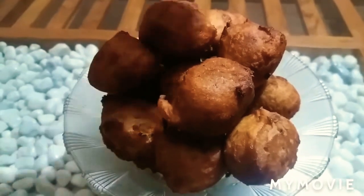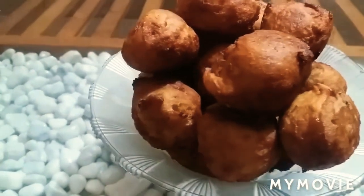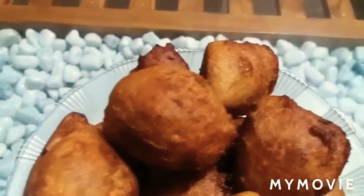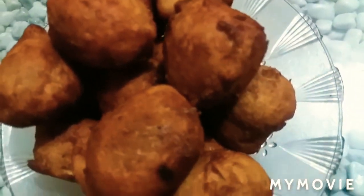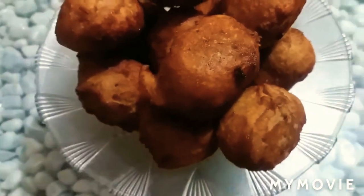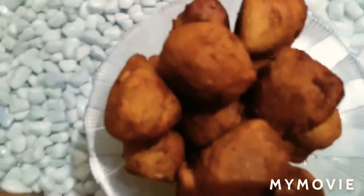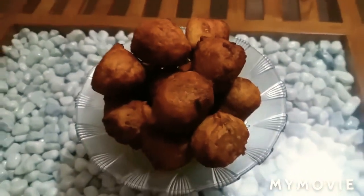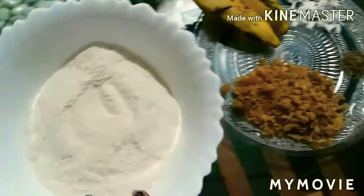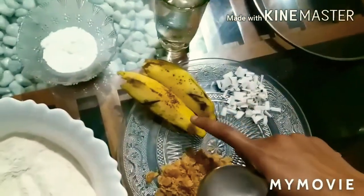Hi, hello and welcome back to my channel. I am going to add 2 cups of tea. I am going to add 2 teaspoons of tea.